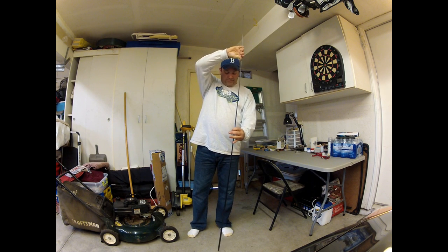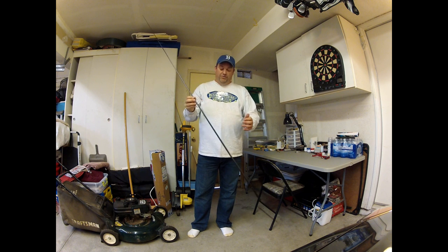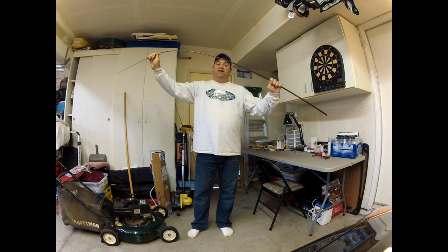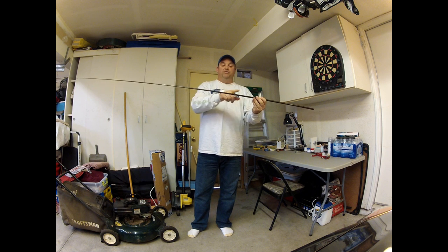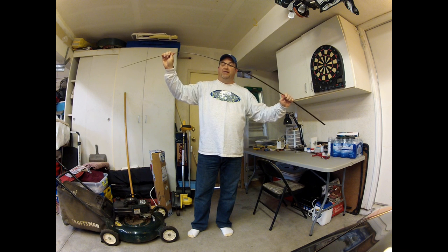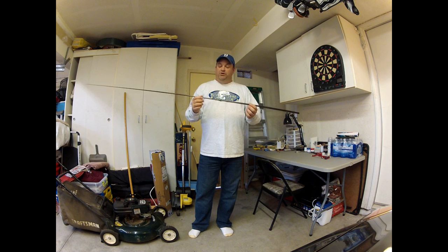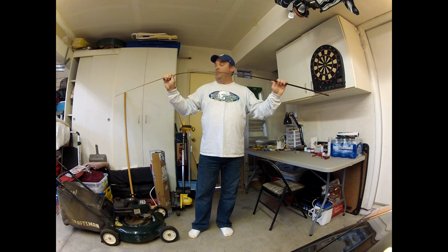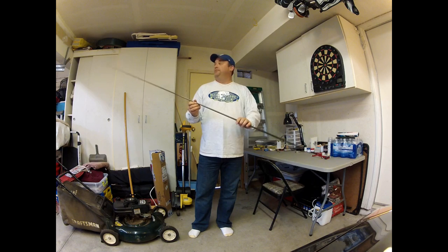Then you take that spine and build your rod around it, so you get the maximum fighting strength out of your rod. For a spinning rod, you want to put your line guides right on the inside of that spine so that when you're fighting a fish, you've got the maximum fighting power. If it's a casting rod, you put your line guides right on the spine itself, and that's going to give you the backbone to support you when you're fighting that fish. That's really what separates a custom rod from a store-bought rod — you know you're going to get a rod that's built for that spine.